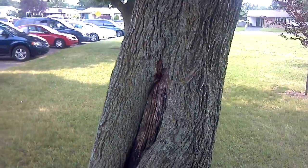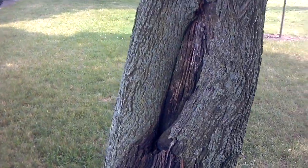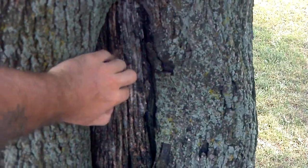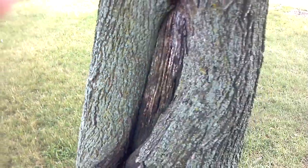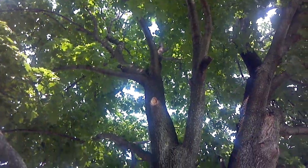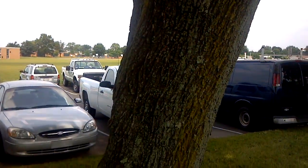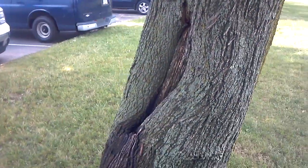So it looks like a healthy tree except for that. I'm going to recommend removing this tree because of this hole inside the dead wood. It's horrible to cut it down because it does match the other trees — it has a beautiful canopy. But if we get a heavy wind, this is going to fall, hopefully not into the parking lot. We'll get out here soon to take care of it.